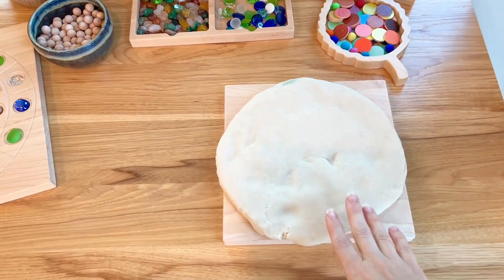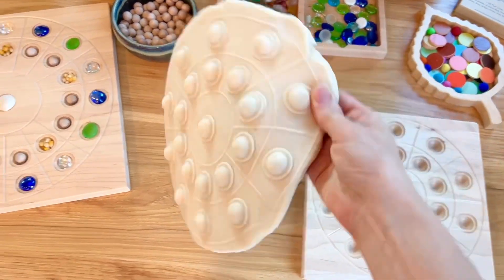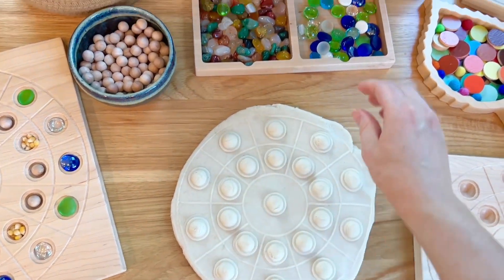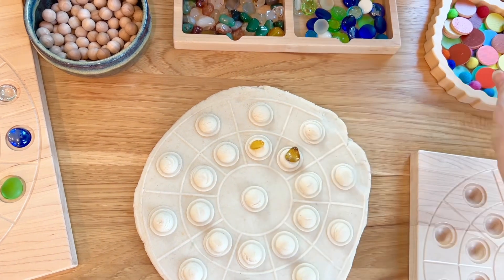I did just have one more idea. I took a batch of play-doh and smushed it on the board, and when you peel it off this is what you get. This would be really fun to just push down with your fingers, or you could take the different pieces and push them into the play-doh to make your mosaic like that.